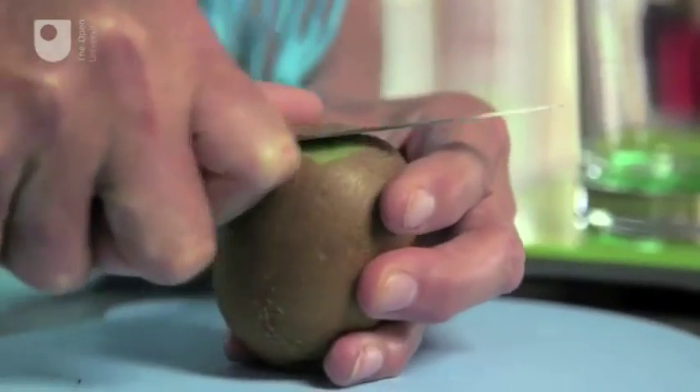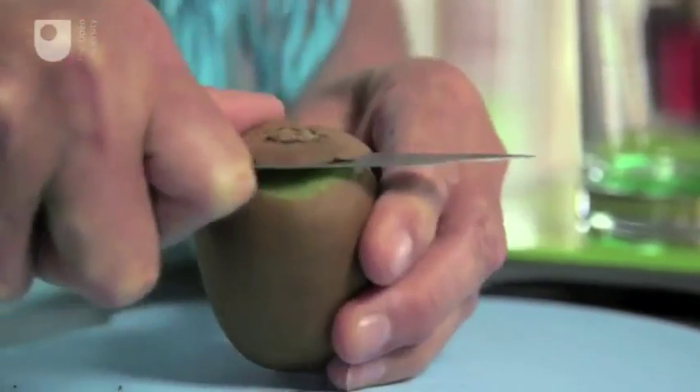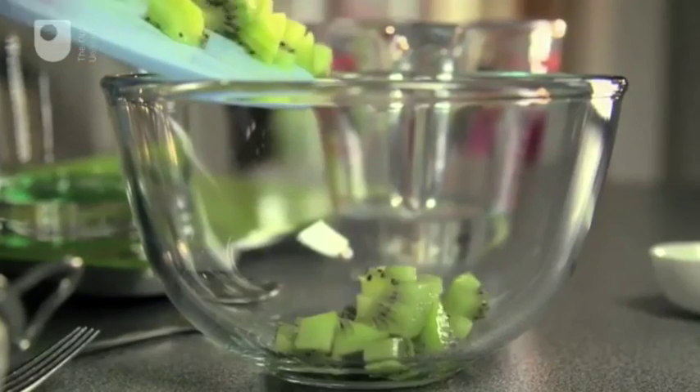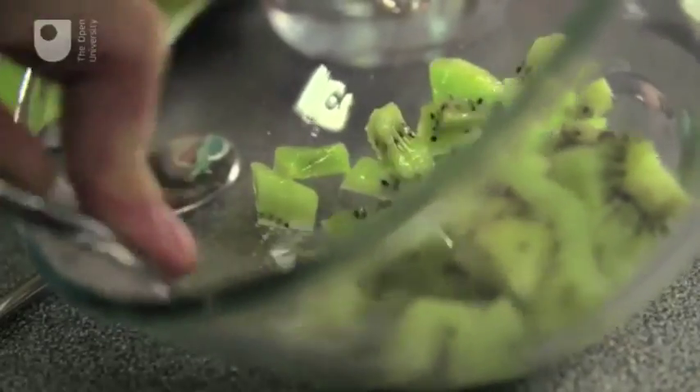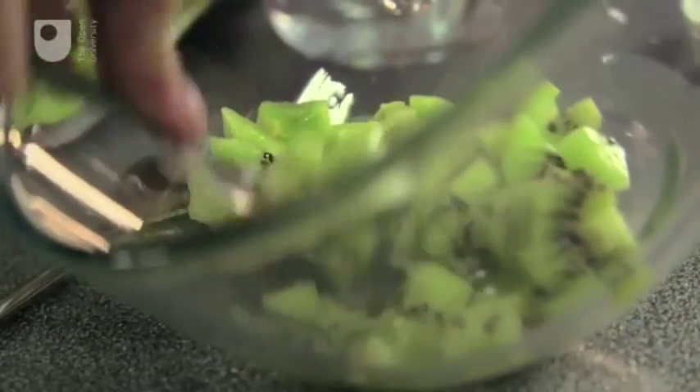And you're going to need a fine sieve, or you could use coffee filter paper — I'm just using a tea strainer. The first thing I'm going to do is peel the skin off the kiwi. Now I'm going to chop it up into small pieces and then start mashing it. This is to start breaking up the cells and to give us a bigger surface area to extract the DNA from.